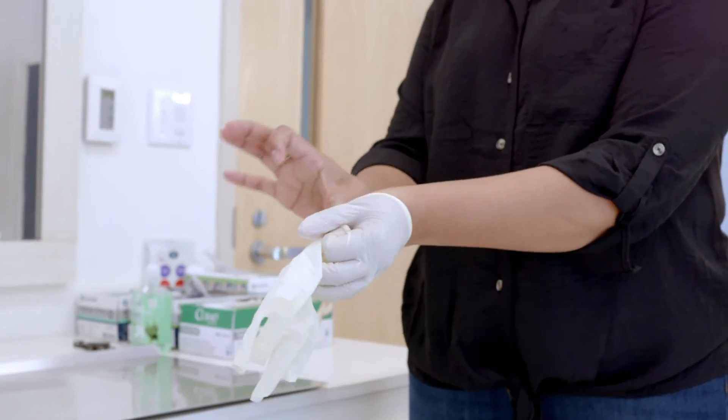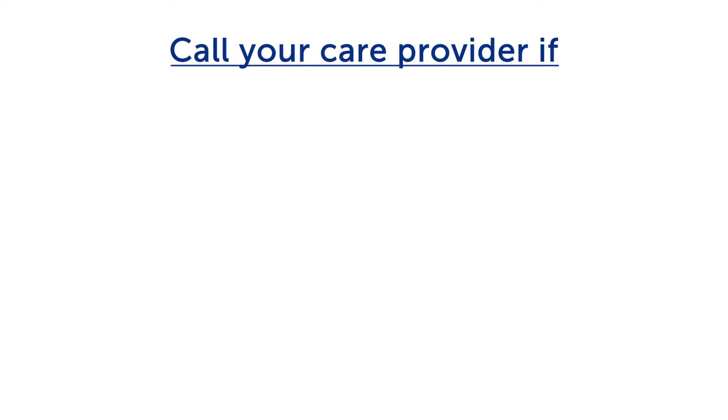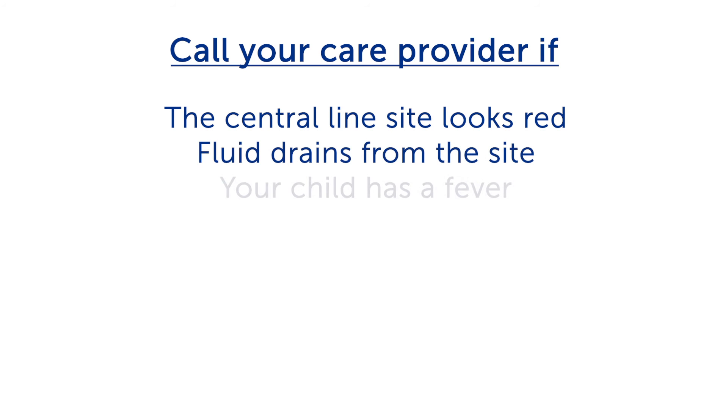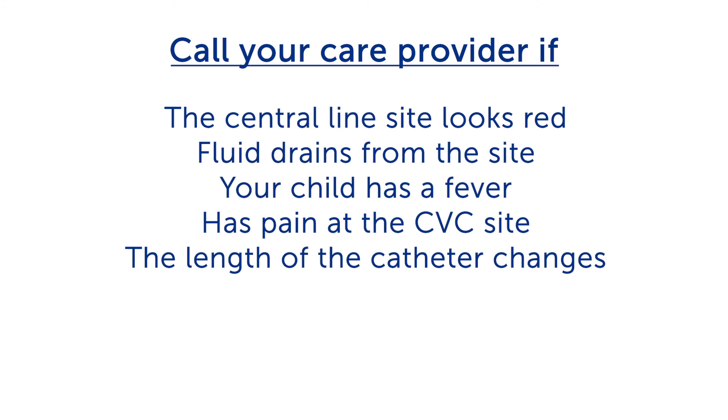Take off your gloves and throw them away. Call your child's doctor or nurse if the central line site looks red, fluid drains from the site, your child has a fever, has pain at the CVC site, or the length of the catheter seems longer or shorter. Always call if you have questions or concerns.